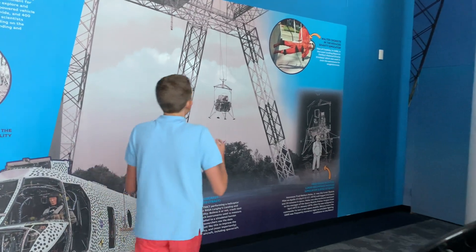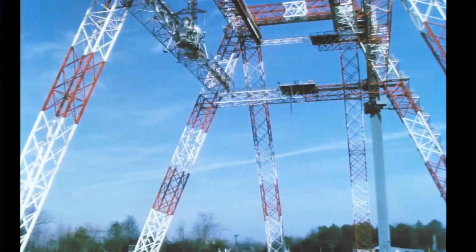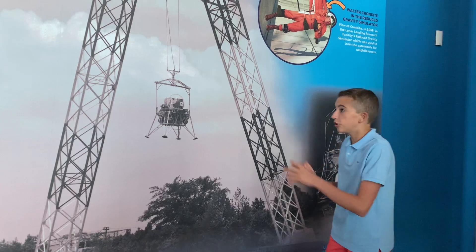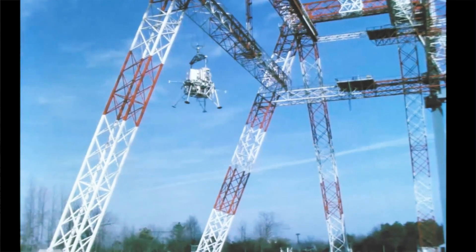Over here you can get a bigger view of this huge gantry. You have this huge metal structure with wires at the top which was able to support the lander and all of its movements. It could move the lander side to side, up and down — it was really pioneering for the time.